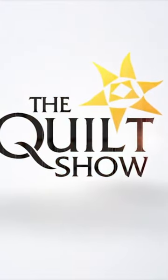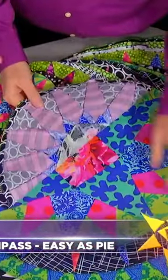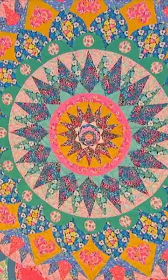On the next Quilt Show, have you dreamed of one day making a Mariner's Compass quilt, but always felt it was just out of your orbit? Our guest, Robin Long of Robin Ruth Design, is here with good news for you. Robin says making a Mariner's Compass is as easy as pie with her methods, and she has some phenomenal quilts to prove it.